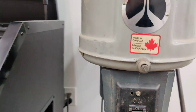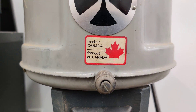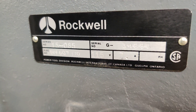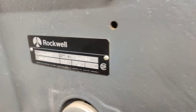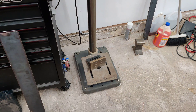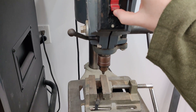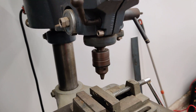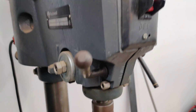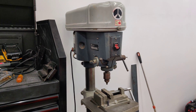This is my dad's drill press. This one's Canadian — they don't make anything in Canada anymore. You can see here this thing was made in Guelph, Ontario. It's a nice drill; I've used this thing for a long time when I was a kid as well. Let's see if it runs.